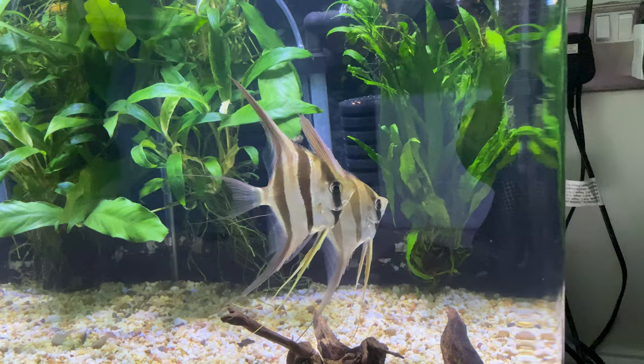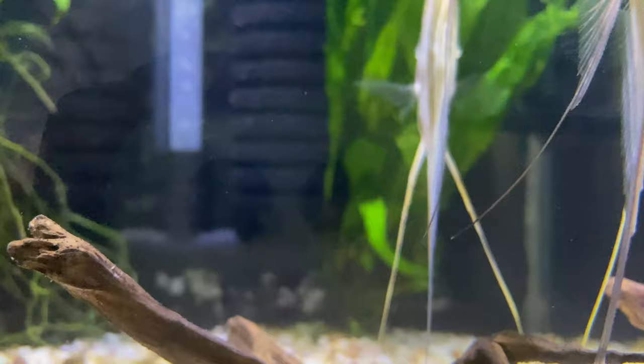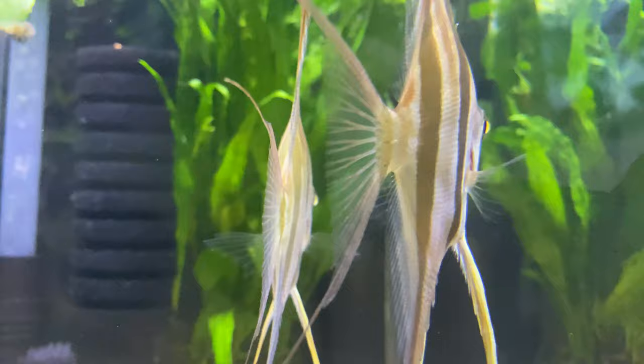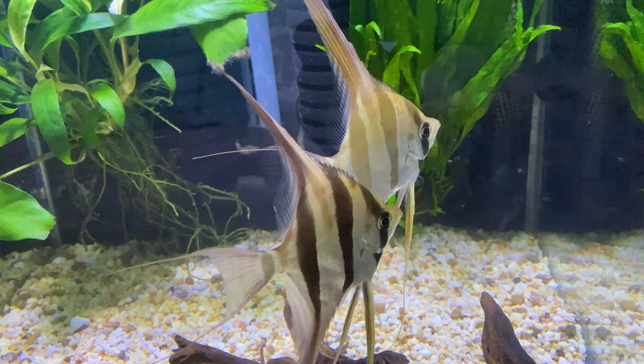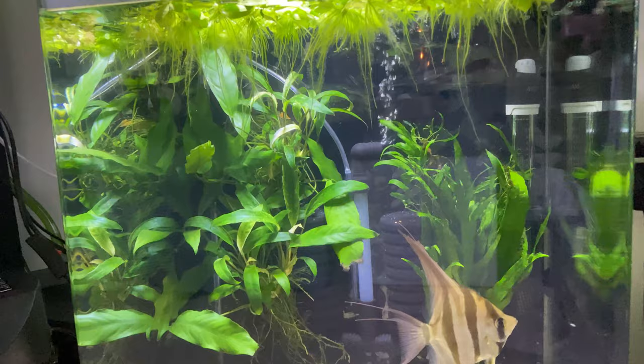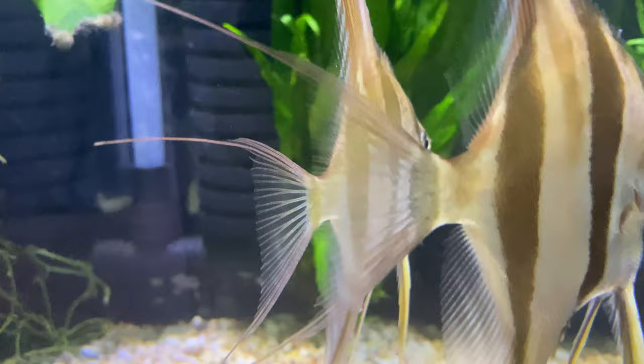The altum angels have already settled in the quarantine tank. They will stay here for about a week, maybe a week and a half. If there are no problems they will join my other angels in the display tank. These are quite beautiful altums and very good quality fish — they're captive bred so they're used to dry foods. I've already fed them some Tetramin discus granules and they've eaten them, and they've also taken frozen bloodworm and frozen brine shrimp. They're doing well! Thanks for watching and don't forget to subscribe — there will be more videos to come. See you later.